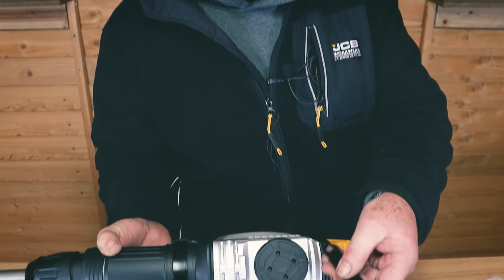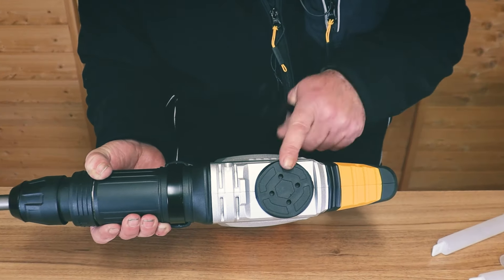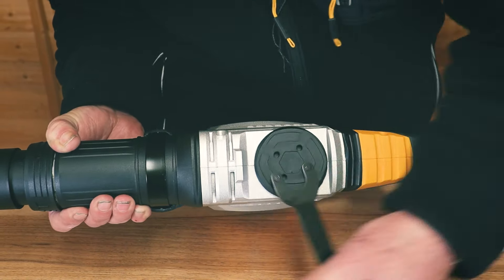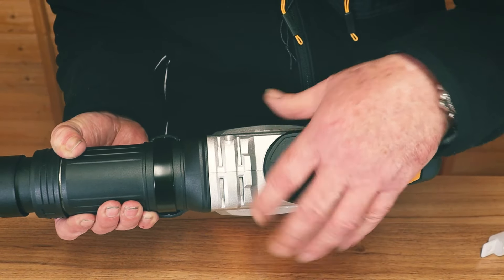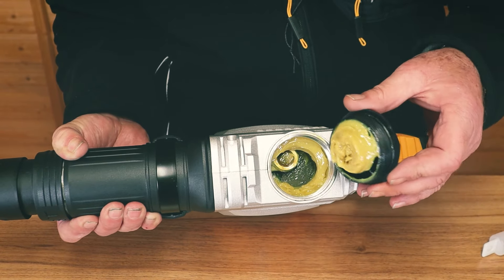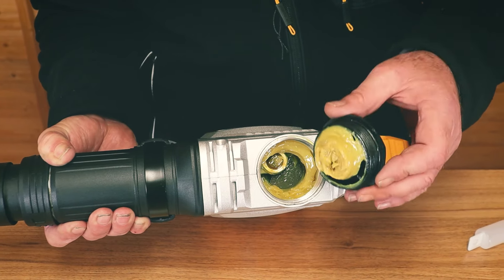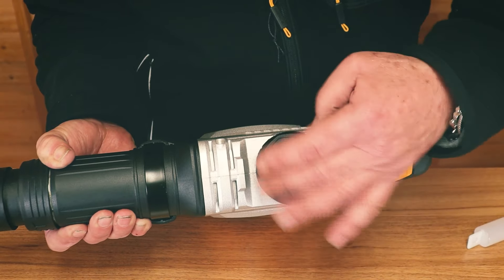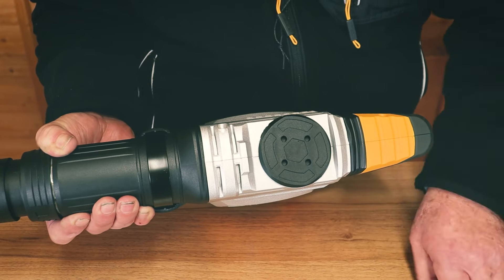You may wonder what the spanner was for — there's an inspection hatch here. I'll open it to show you what's in there; typically you won't need to open this, but it is a maintenance point. As you can see, it contains the mechanism that provides the oscillation of the chisel, and it's full of grease. Once a year this would need to be checked, cleaned, and repacked with grease. We recommend you take it to an authorized dealer for this.